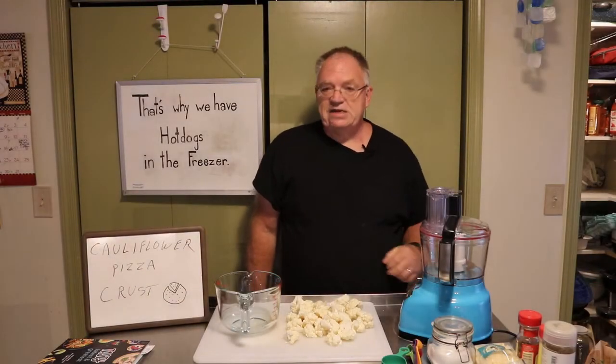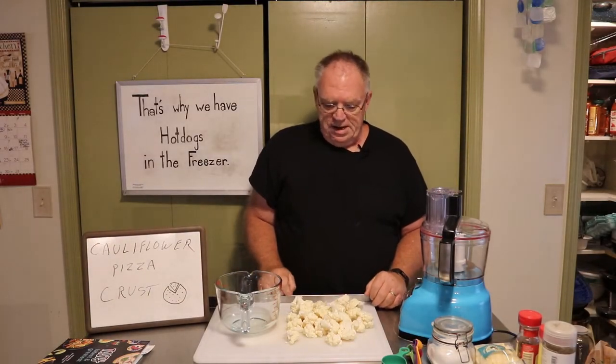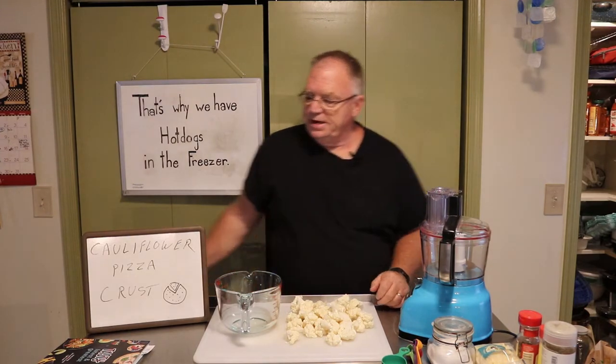Hello! Welcome to an episode of That's Why We Have Hot Dogs in the Freezer. Something new and interesting is going to happen today.